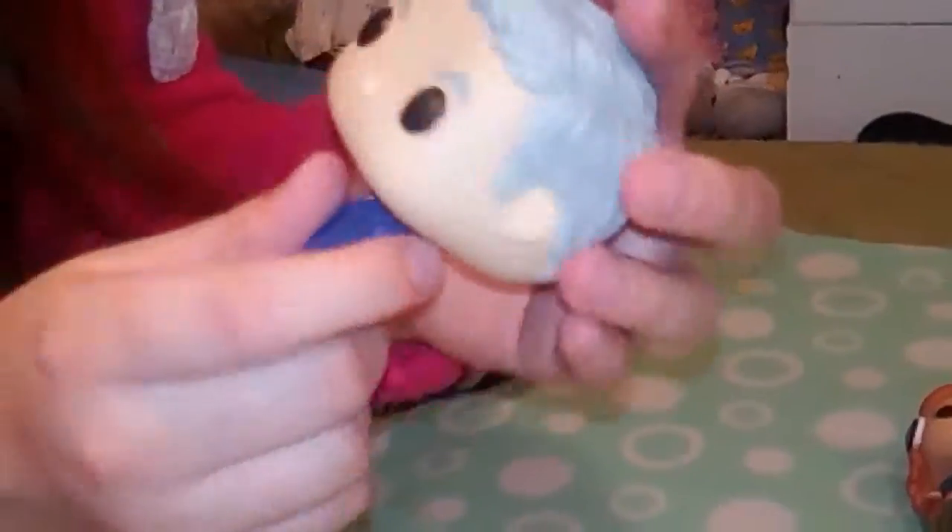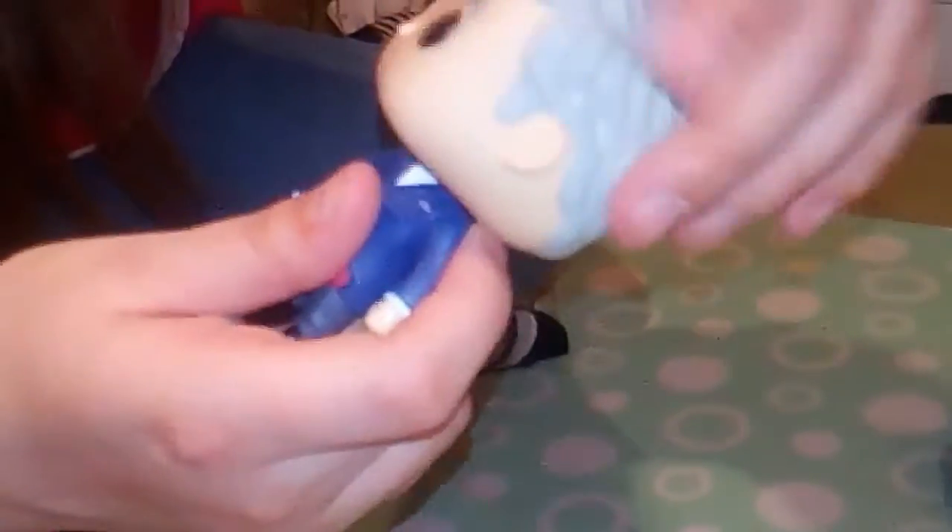I've got another Doctor Who for you. We've got the 12th Doctor with the screwdriver, which is pretty cool. I don't know if you guys watch Doctor Who but I've been watching it lately — it's alright I guess. He's got a movable head which is kind of cool.